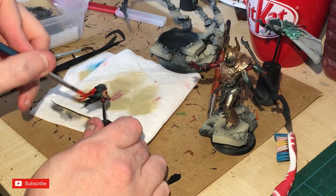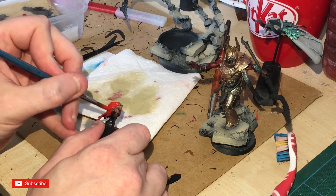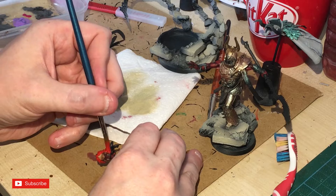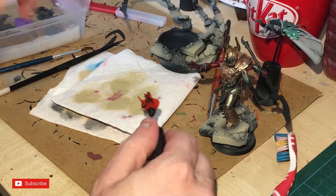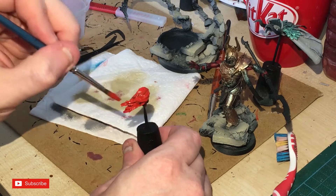I'm now using the same Evil Sun Scarlet all over the hair, but quite thick this time, trying to get it over in one coat. Magnus the Red has red hair as well, so we're coating it all in that Evil Sun Scarlet and will do something more with it a little bit later.